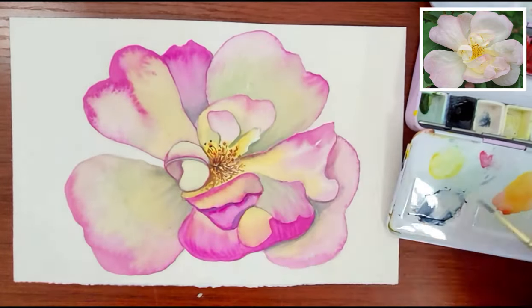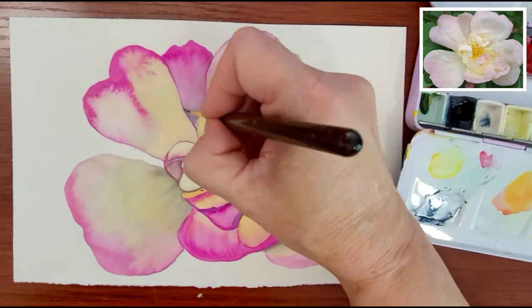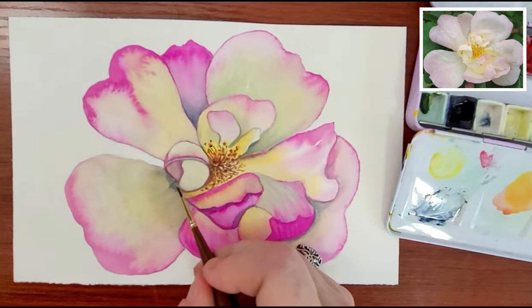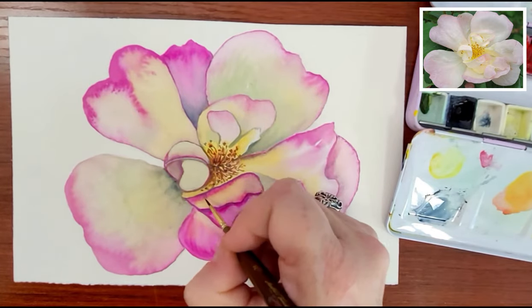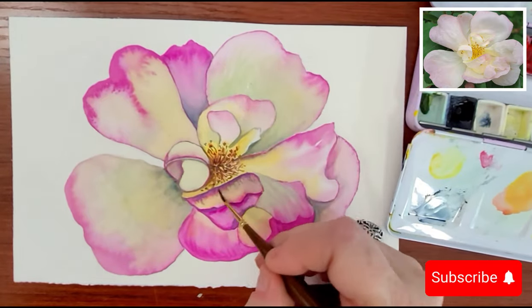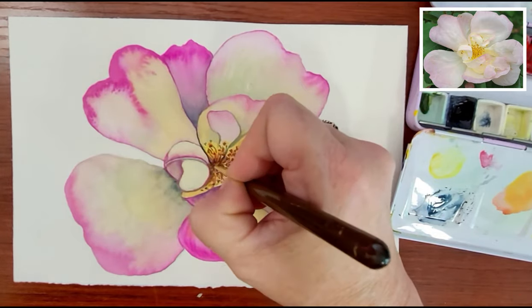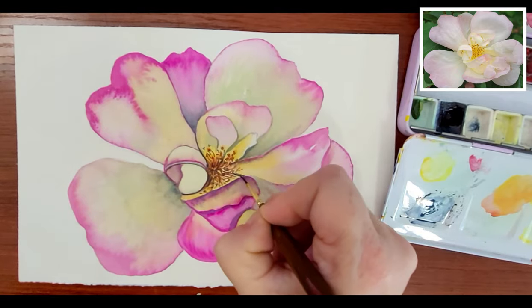As we come to the end of this painting, I realize it's not perfect, but it's not supposed to be perfect — it was just supposed to be fun. So I hope you guys enjoyed this one. If you haven't already, please consider subscribing to my channel, and be sure to hit the bell notification if you would like to be notified of any of my future videos. I hope you guys have a wonderful day and a fantastic week. See you in the next one!